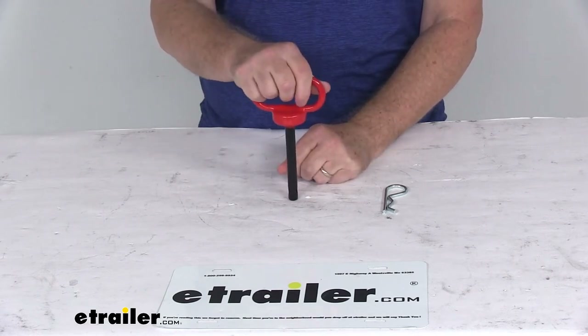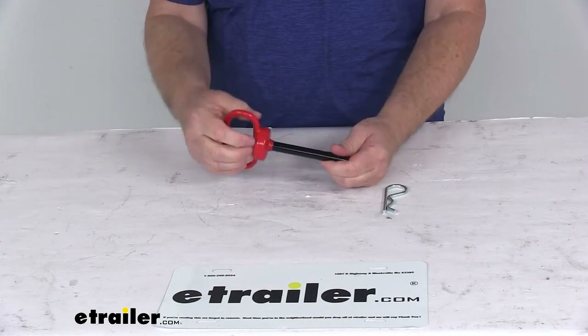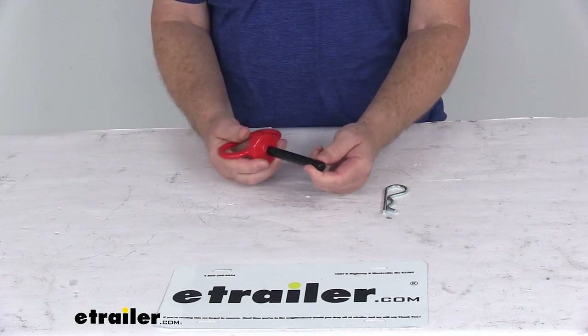This can also be used as a coupling pin when you're towing with an ATV, UTV, or lawn tractor. As for application, this is designed for one and a quarter inch hitches, and the pin diameter is a half an inch.